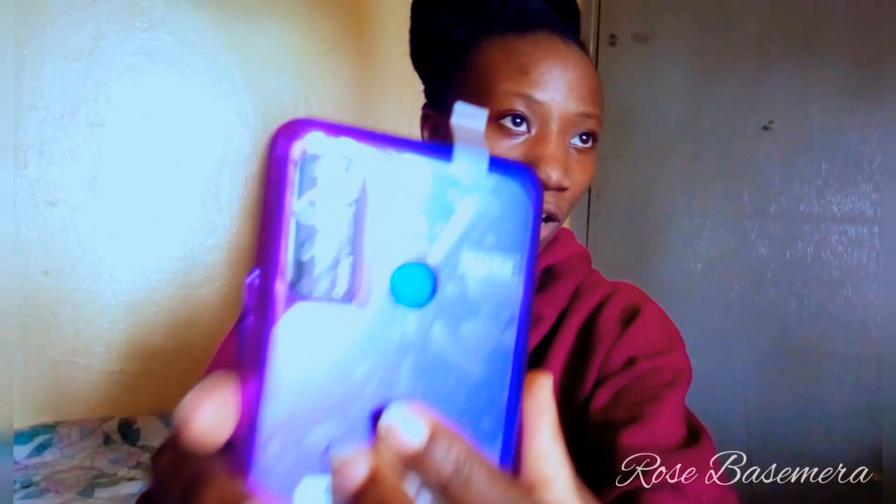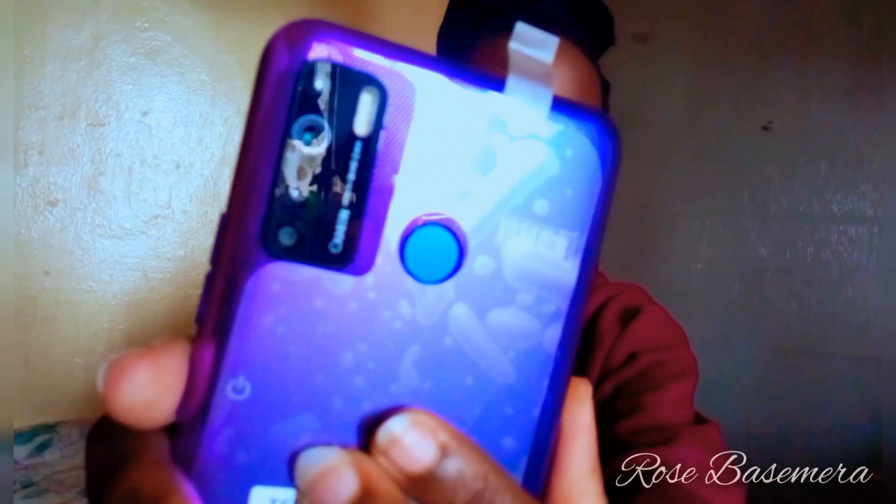And here it comes — and it's Fascinating Purple! You can see it has quadruple cameras. Those are four cameras at the back. Isn't that awesome?